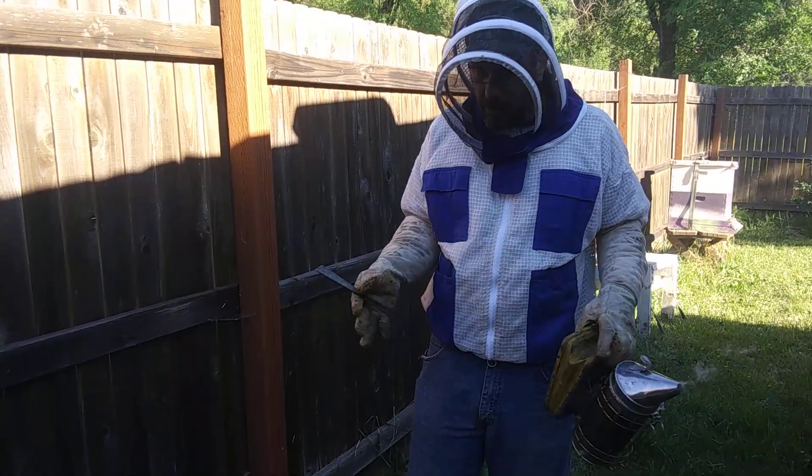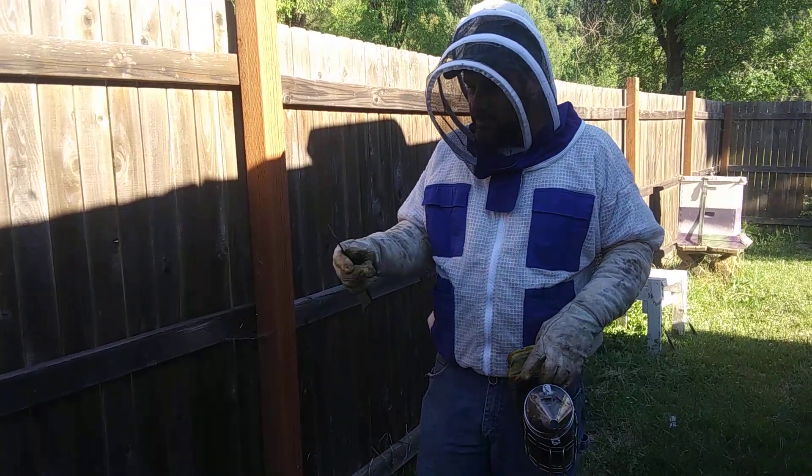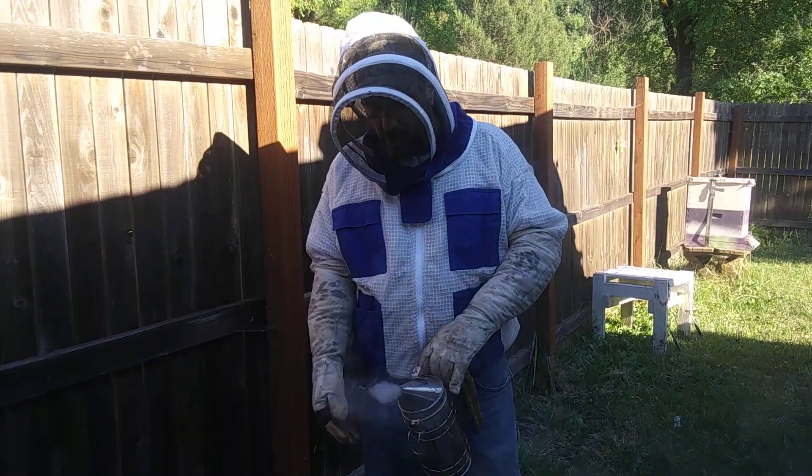As far as tools go, you're going to want to have a hive tool — it looks just like a little pry bar. It's going to be used to manipulate the frames and things like that. And most importantly, you're going to want to have a smoker with some nice cool smoke.